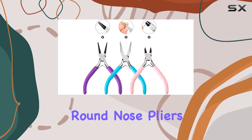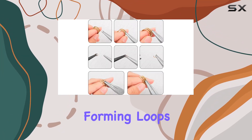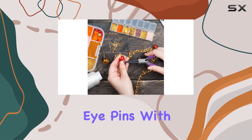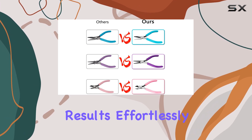Next up, the round-nose pliers. Featuring round, tapering jaws, they excel at forming loops in wire, making them indispensable for wire wrapping and creating eye pins. With these pliers, you'll achieve professional-looking results effortlessly.